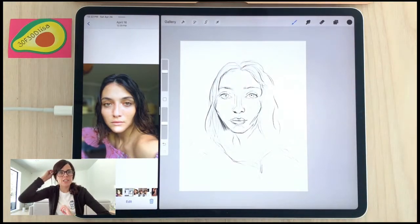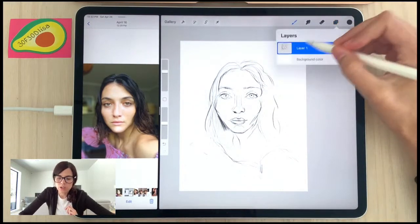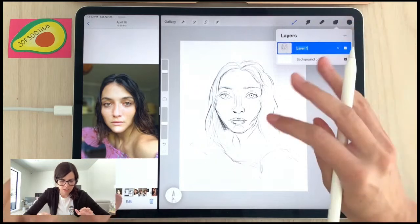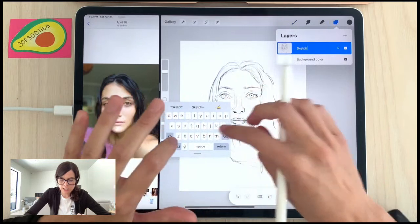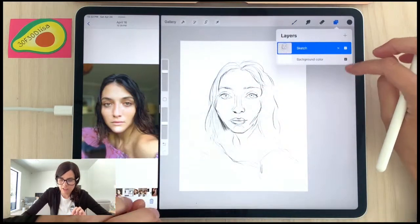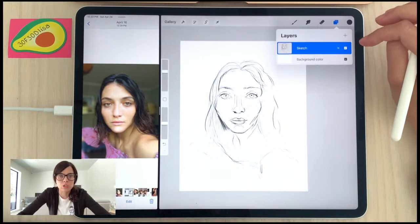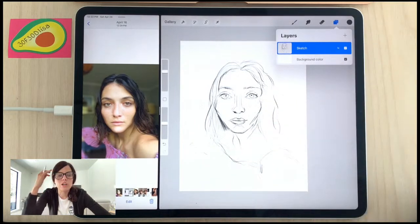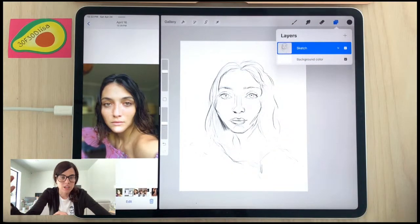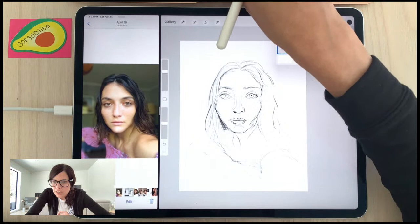I have a sketch we can start working with. I'm going to name this layer 'sketch' — I like to name my layers because I've worked on artworks with tons of layers before. It's good practice from the beginning, so that when you're working with more complex layer work later on, you've already built that habit.